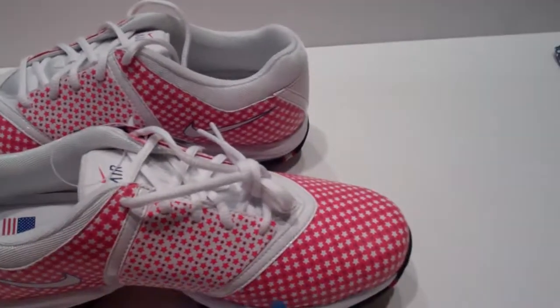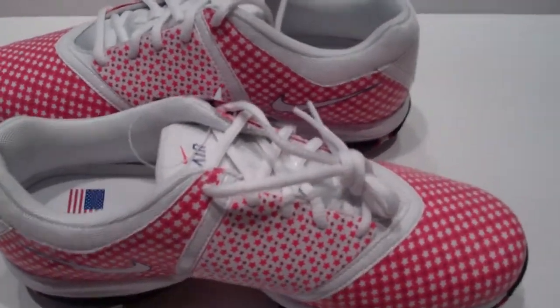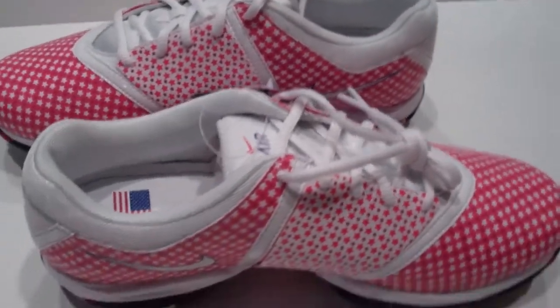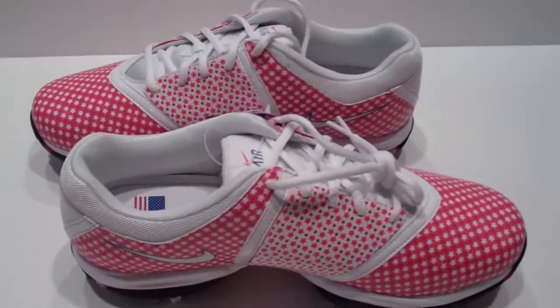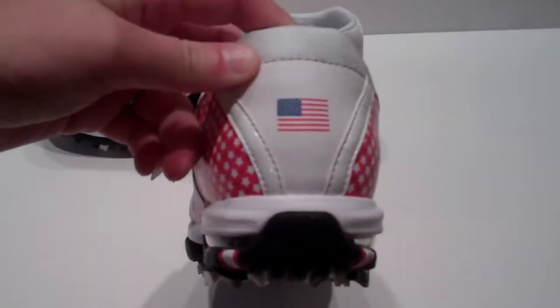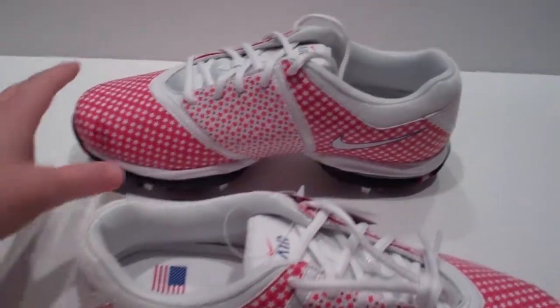It has the solid color on the back on both. What's so special about these is they're limited edition ones made specifically for Michelle Wee for the Solheim Cup. You've got the American flag on the inside here and the American flag down here. They're just awesome shoes and I'm so excited to have these.